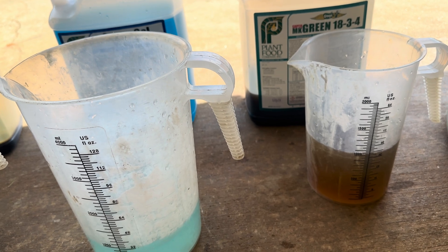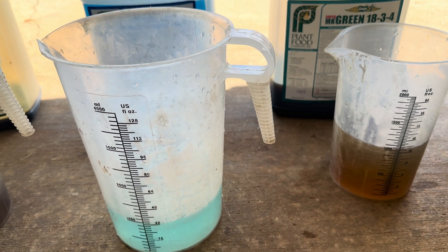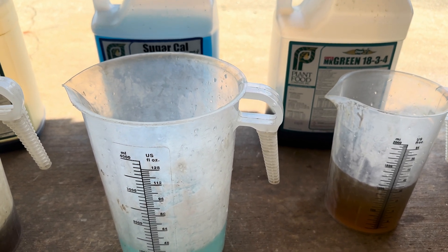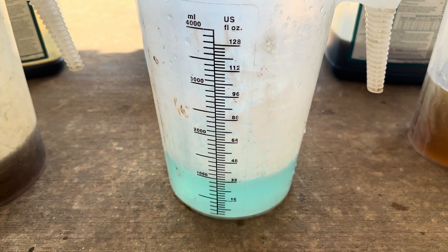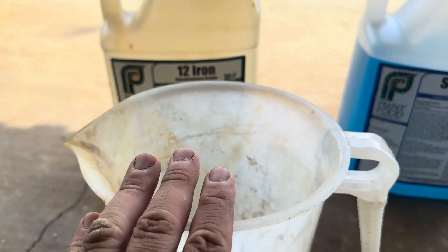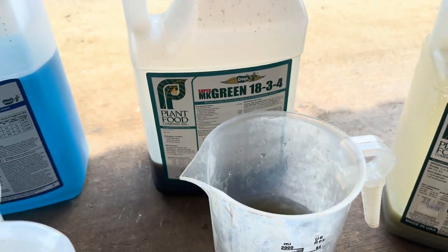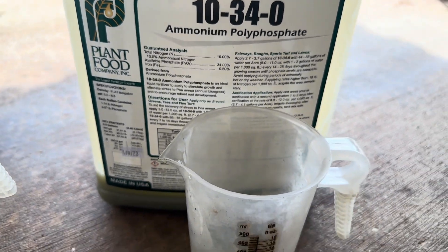All right guys, I'm going to attempt to do this. I'm going to tell you how to do what we're going to do today — basically testing chemicals. It's called a jar test, to see if these chemicals are compatible with each other. I've got 32 ounces of water in each jar: this one has 32 ounces of water and four ounces of 12 iron, this one has 32 ounces of water and four ounces of sugar cow, and this one has 32 ounces of water and four ounces of 18-3-4. And this is straight 10-34-0 — I don't sell this on my website, I'm just using it for an example.